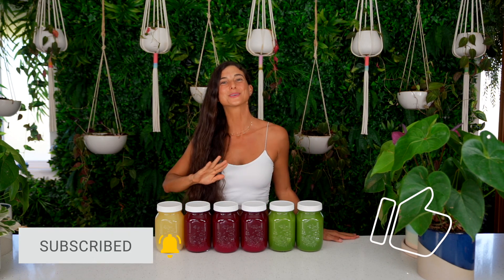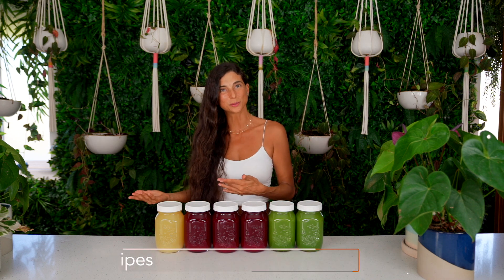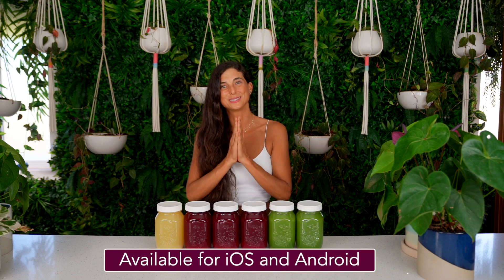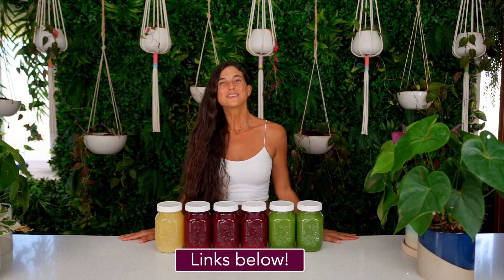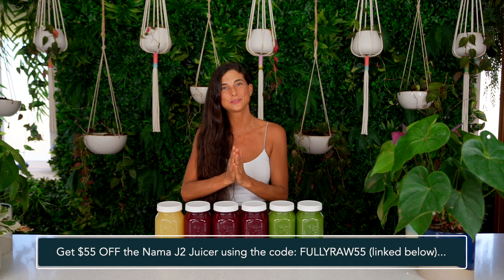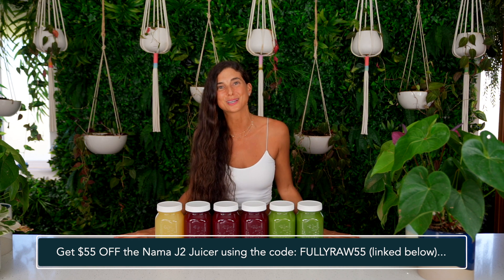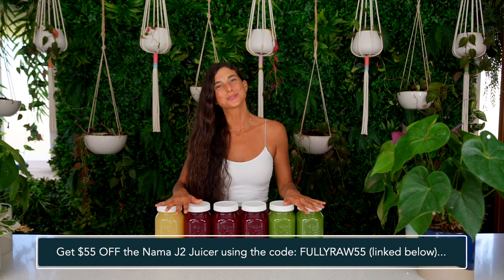If you've liked these recipes, please give this video a thumbs up and hit the subscribe button because there is only more juiciness to come. If you're looking for more raw vegan recipes, especially juicing recipes, you can download my Fully Raw Vegan recipe app — available on iTunes and Google Play with more than 450 recipes. I've included both links in the description below. If you're looking to get a new juicer, please check out the NAMA J2 juicer and use the code FULLYRAW55 to get $55 off. That link is below for you as well.